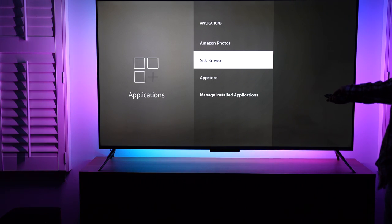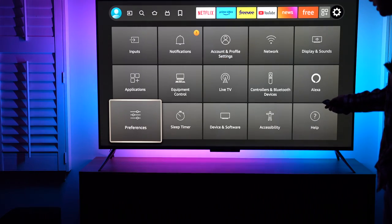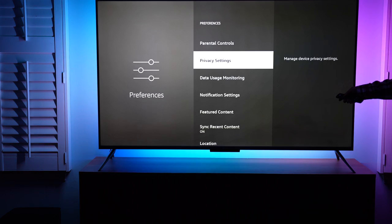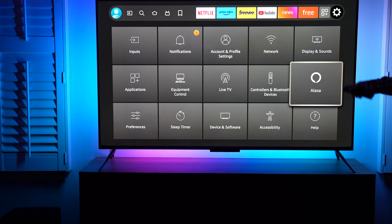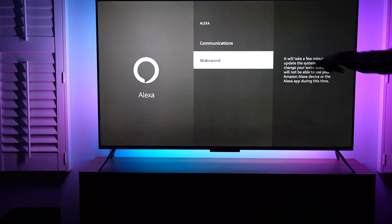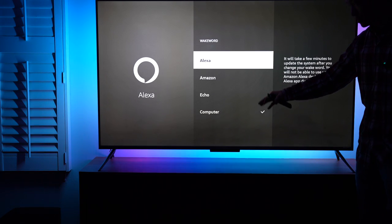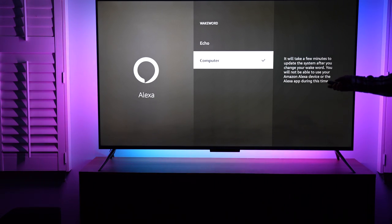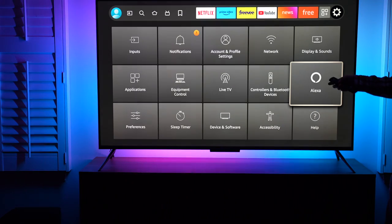Under here we've got preferences, parental control, privacy settings. Most importantly, the Alexa setting is more interesting — I set up the wake-up word here. We have a couple of choices like Alexa, Amazon Echo, and Computer. This one is the current option so I don't wake up your devices at home.